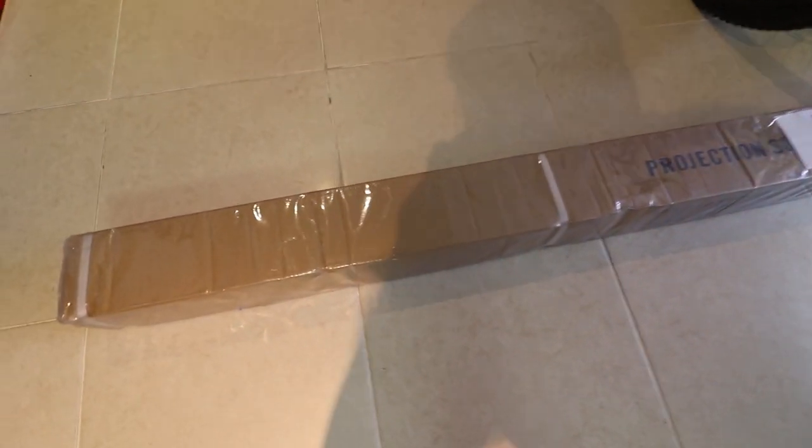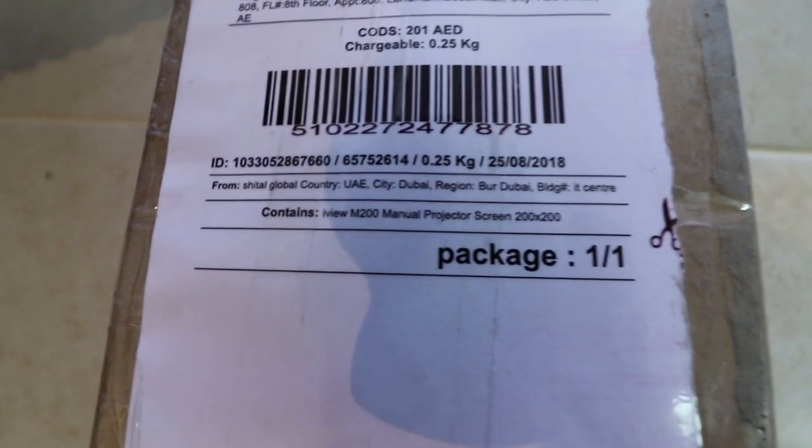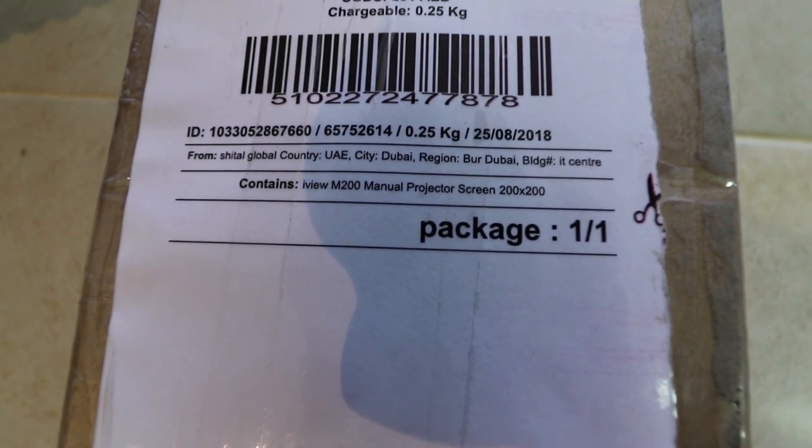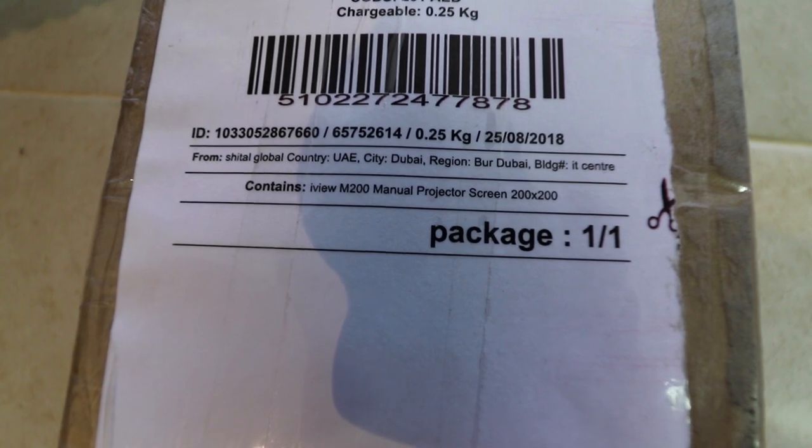All right, finally I received my projector screen. This is from Eye View, and the size is 200 centimeters by 200 centimeters.